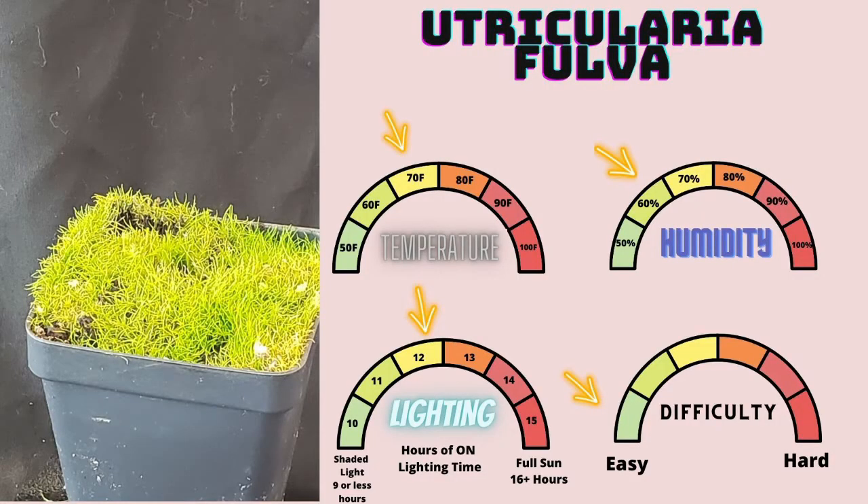Utricularia fulva is an amazingly easy-to-grow species. Like you can see here, it grows mats of leaves — stolons, whatever you want to call them — as if it's a kind of grass, and starts bulging out of the bottom of my pots. It is an incredibly prolific Utricularia with a beautiful cream coloring with orange-ish, reddish tones. Very, very beautiful and stunning, and easy to grow.